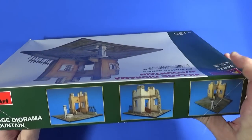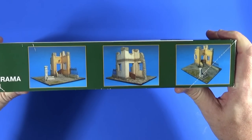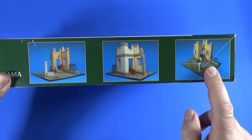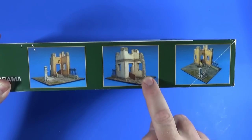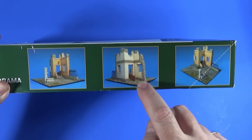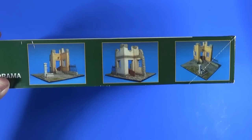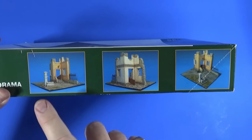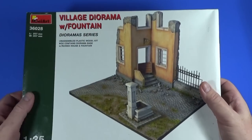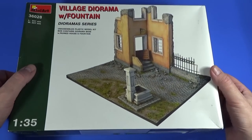On the side there are drawings of what it should look like if you do everything right. The inside of the house just looks like the outside except it's got the floors. Mini Art do sell lots of little bits of furniture and stuff, so you can probably add those if you want. Let's have a look at what's inside the box.